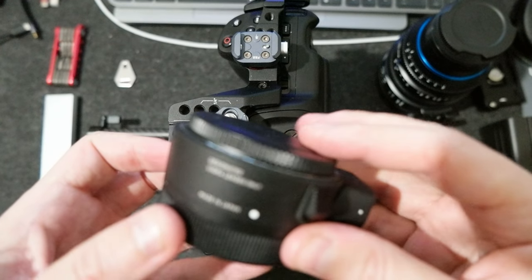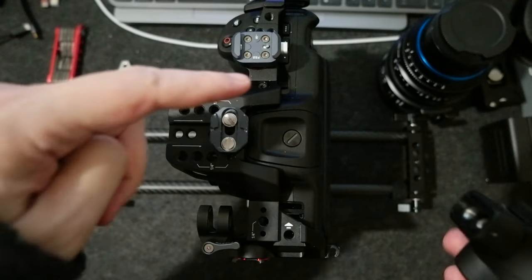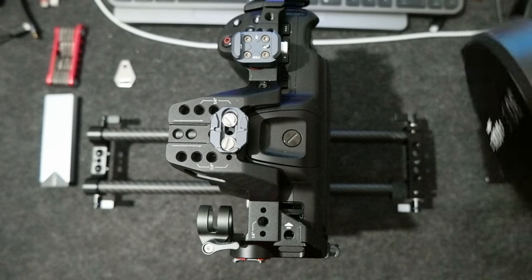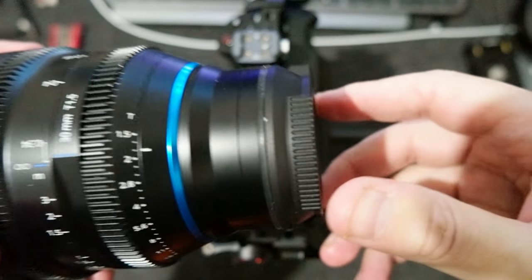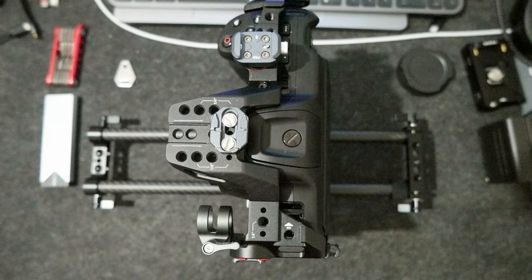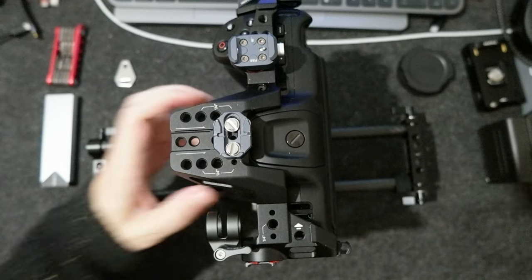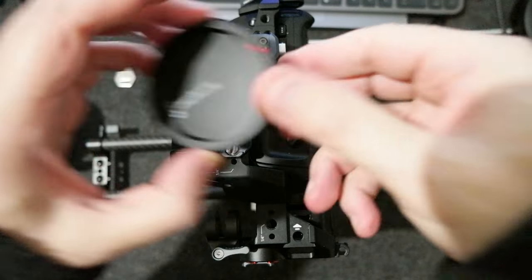I removed the Sigma M21 adapter from Sigma to L-mount because for my Sigma 35-105 — right now I got the new RX 30 millimeter, which is pretty heavy. So I would definitely need a lens holder to sustain the lens. Let me remove the Blackmagic cap.